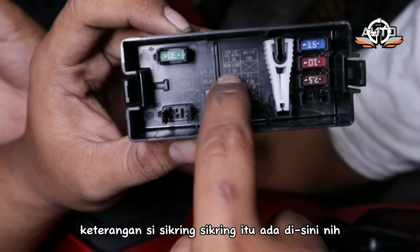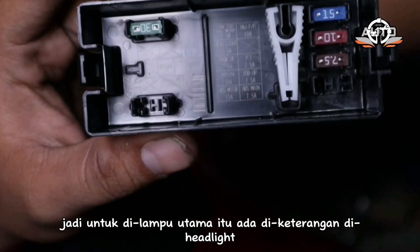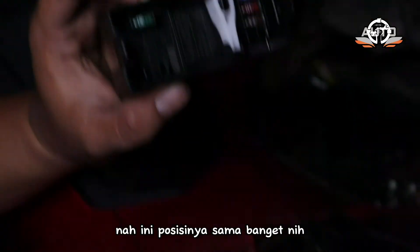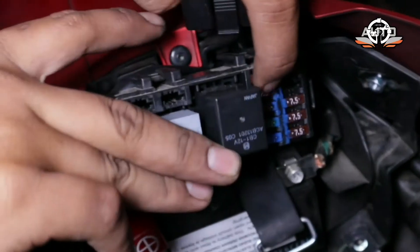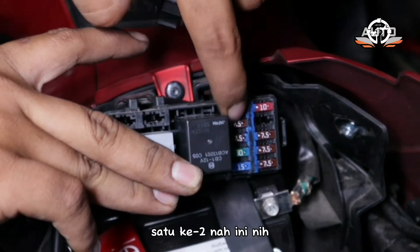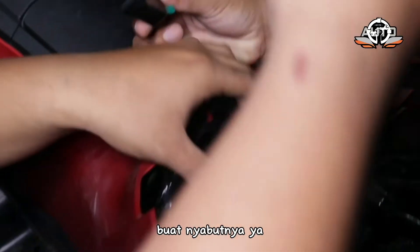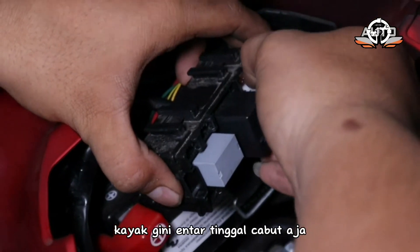Jadi untuk lampu utama itu ada di keterangan di headlight. Ada petunjuknya di sini. Nah posisinya sama — dan kemungkinan yang sekringnya si ini, 7,5 itu yang sebelah kiri kedua. Nanti kita cabut aja. Pinter juga nih Honda, udah disediain alat buat nyabutnya ya — karena susah sebenernya kalau nggak pakai alat. Ini tinggal cabut aja.